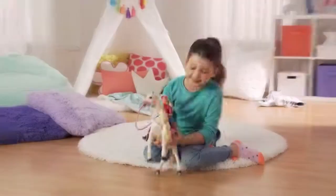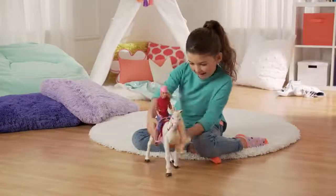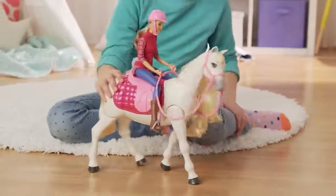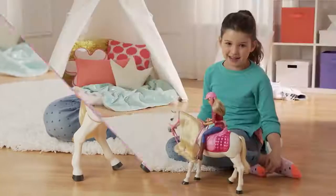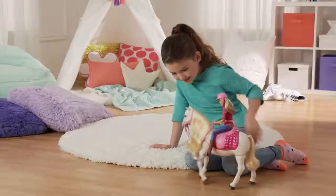Now it's time to turn my dream horse on. You look for the little button on the belly. She woke up! This horse is activated if I touch. So if I tap it right here above the tail, it will go forward.